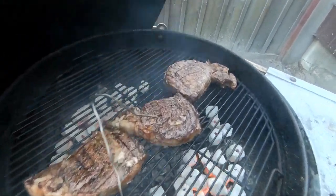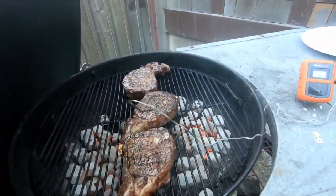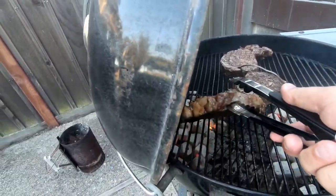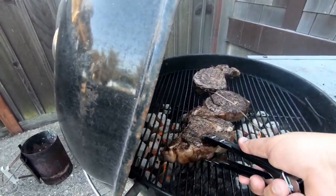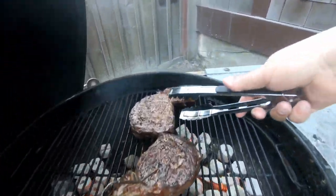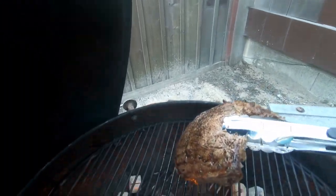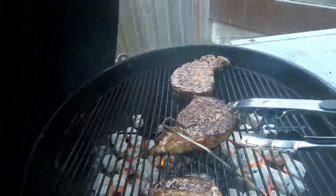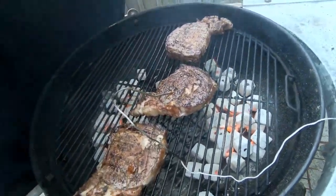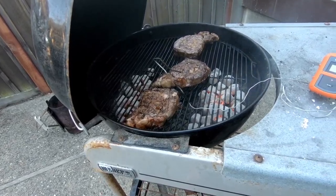We have a nice glaze on everything, separating a little bit over here — good tenderness to it. Let's grab that little guy right there and see what kind of madness we're going with. Okay, that's about medium rare — I like it, beautiful. Alright guys, thank you so much, have a wonderful night, peace out.